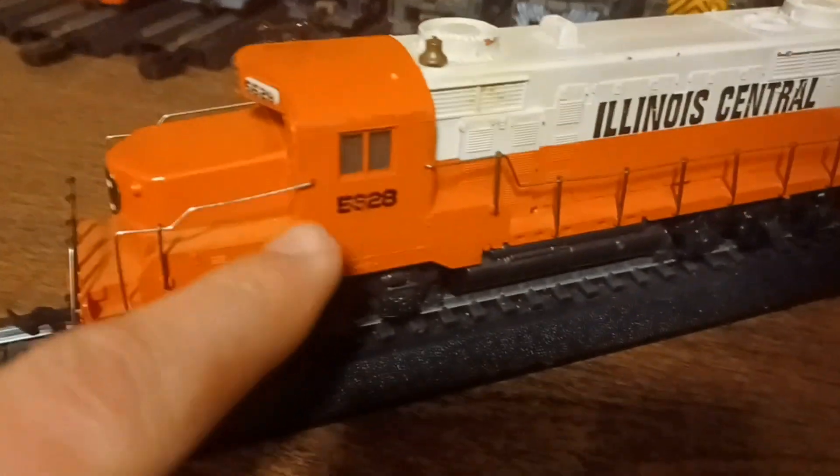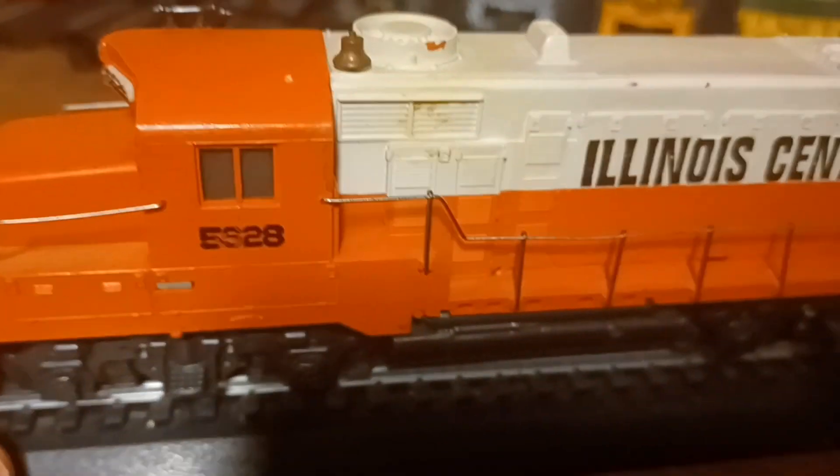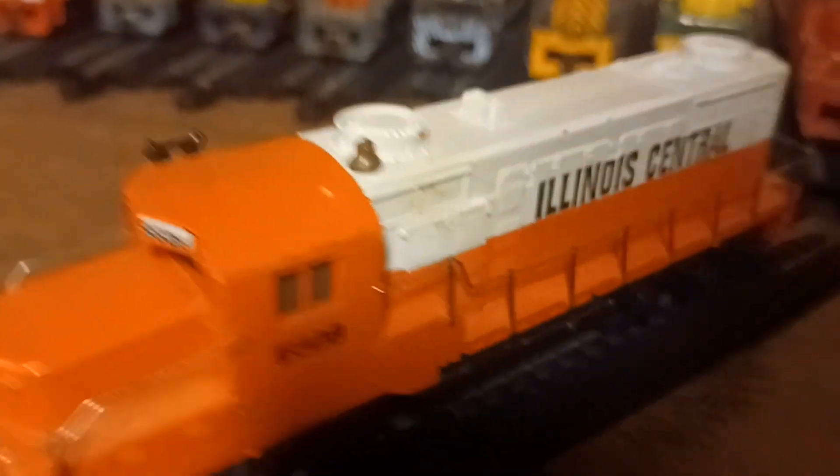Here's one of the other Illinois Central versions — this is the common version. It has the same number, 5628. The sticker in the front is exactly the same as the rare one, but it's a little bit rarer if it has a sticker. The common color is orange and white with black lettering. But this is the rarer version here, and it's also another really cool model.